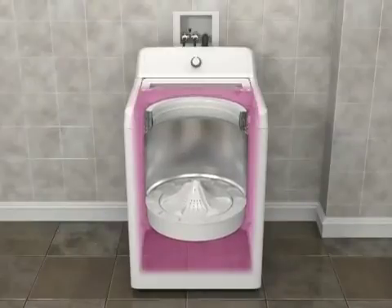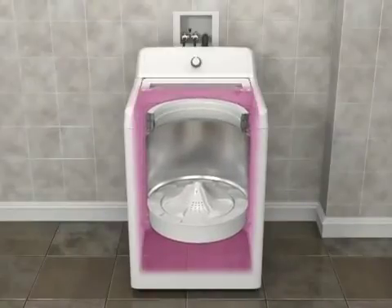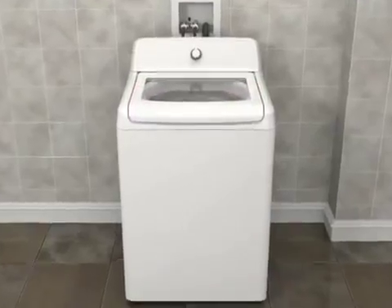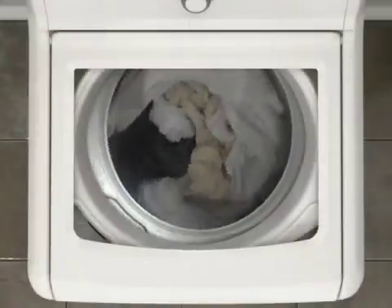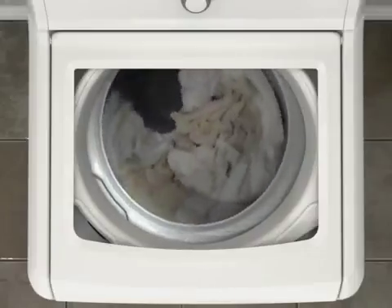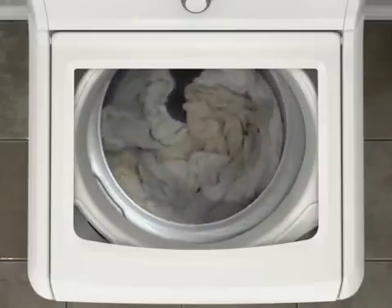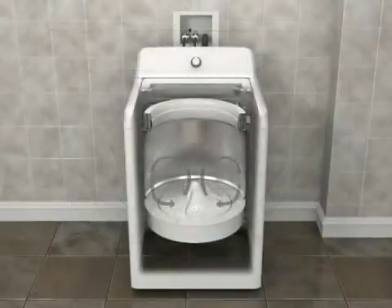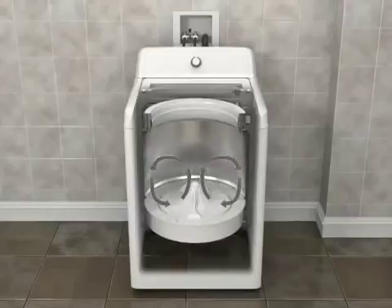You may also notice more movement in the basket as you're loading it — this is normal. A low-water wash system cleans the load effectively and efficiently. The unique impeller motion moves items through the water rather than just simple agitation, using the movement of clothes against each other to aid cleaning. The load is moved from the outside toward the middle, with items coming up in the center and down on the outside edges.